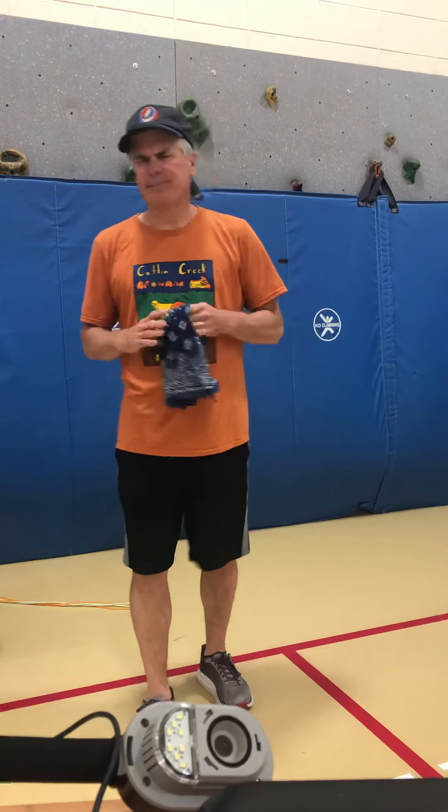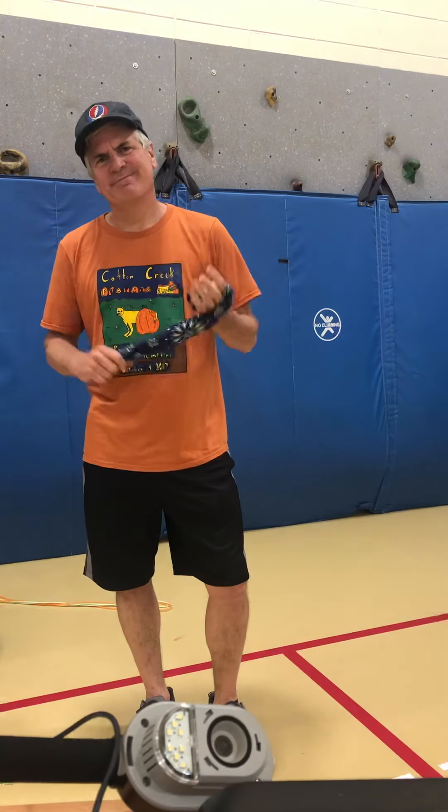Good morning. I'm a little sad this morning as I'm here and you're not. I believe today was the day we had scheduled for field day. I know that a lot of your families are in different places right now dealing with what's going on. We have our own concerns and I'm sure your family does too. I just hope everybody stays healthy. We miss you over here at Cotton Creek.